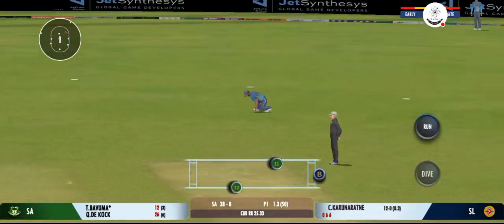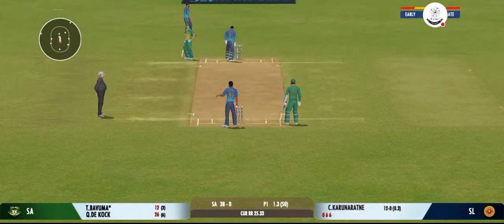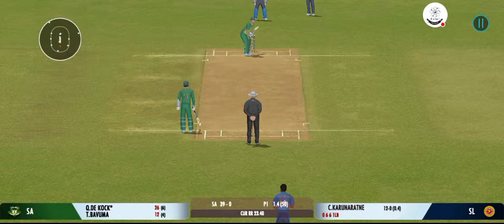Squeeze a single there — good running. Leg before given by the umpire, no connection between bat and ball. Slips in place.